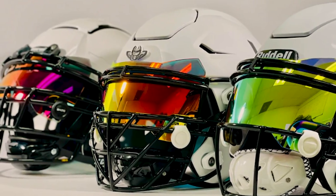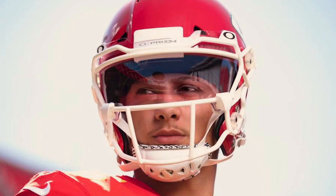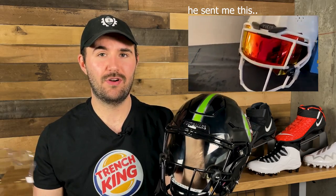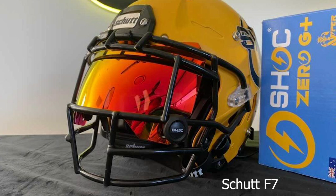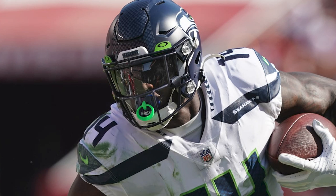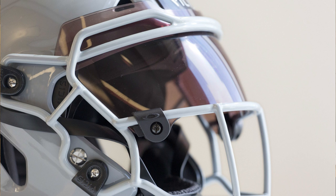The Shock Zero G Plus, although specifically made for the Speed Flex, can also fit on the Schutt F7 and all Xenith face masks. Oakley also makes the Edge visor specifically for their Vicis helmets, and Shock has told us the Zero G fits on Vicis as well. So comparing the two side by side: the Zero G fits on any Xenith helmet, the Schutt F7, the Riddell Speed Flex, and the Vicis line. With Oakley, you'd need the Oakley Pro visor for the Riddell Speed Flex, the Oakley Legacy visor for the Schutt F7 or Xenith, and the Oakley Edge Shield for Vicis.